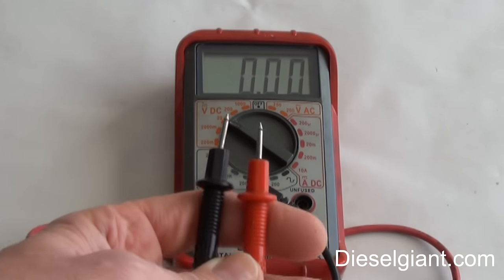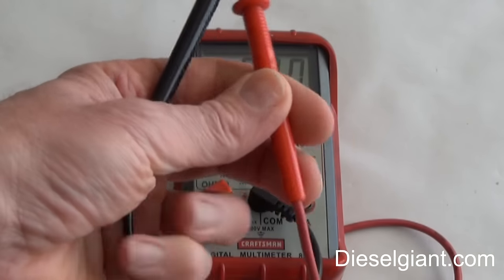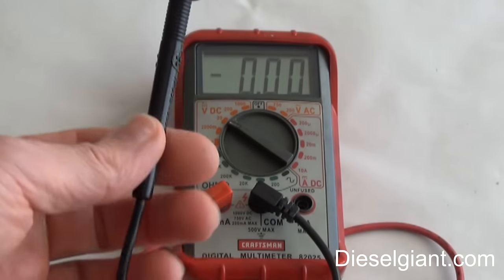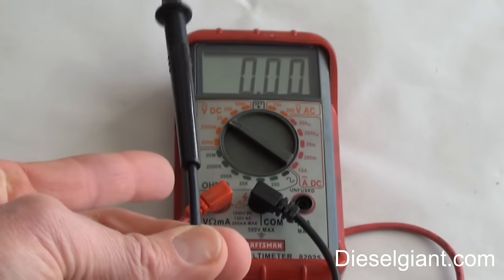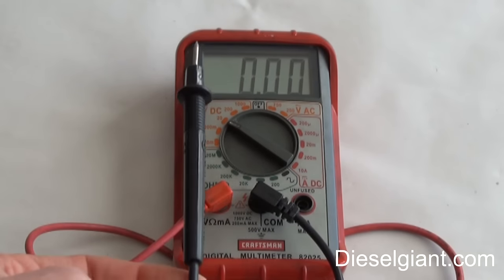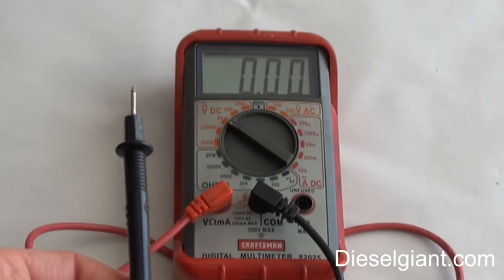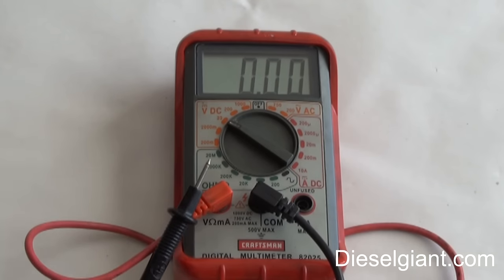There is also volts AC, which you would use to test a plug in your house current. Please be very, very careful when you plug these probes into a socket — make sure there are no breaks in the wire. This insulation is protecting you from the electricity. If one of these wires had a break and you touched it, you could get a really nasty shock from 120 volts, and you don't want that.